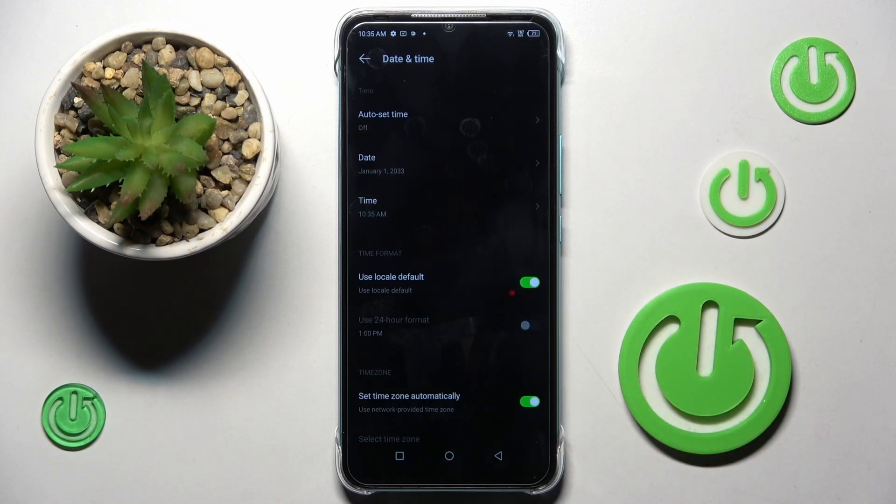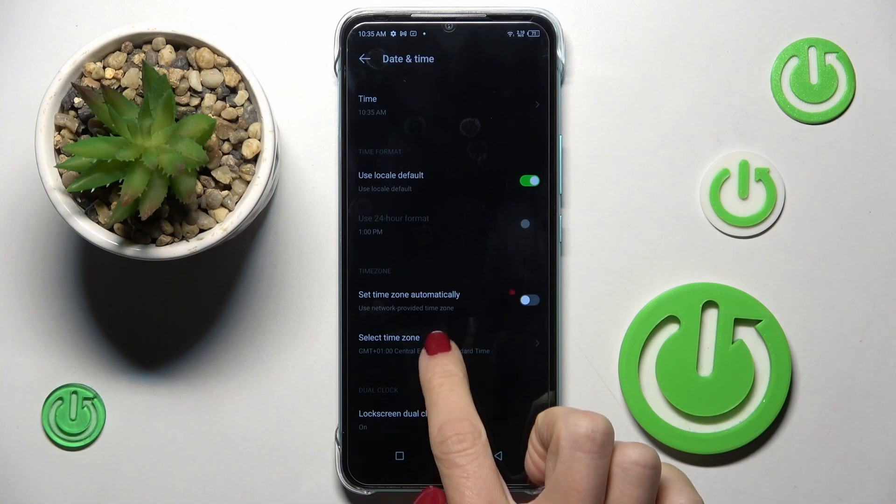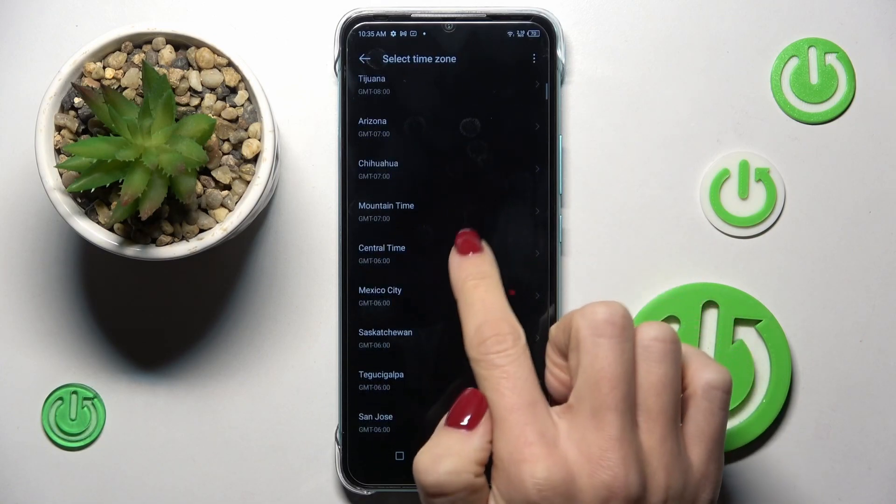Just pick whichever date and time you wish to apply. It's the same with your time zone — you can switch off the automatic time zone and then select it from the following list.